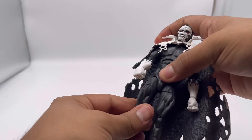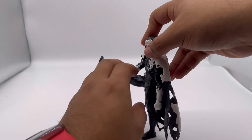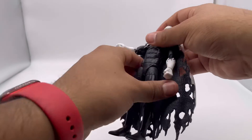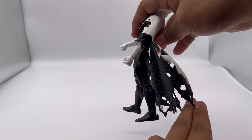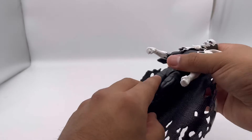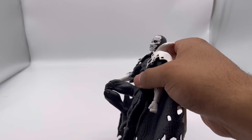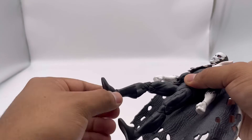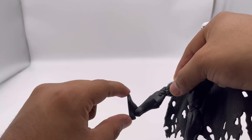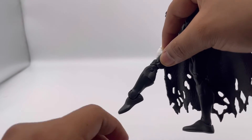He has a thigh swivel, can kick up about that far, and kick back — not as far back. He does have double jointed knees and a boot swivel, and a hinge on the foot that can kick up and point down on both feet.